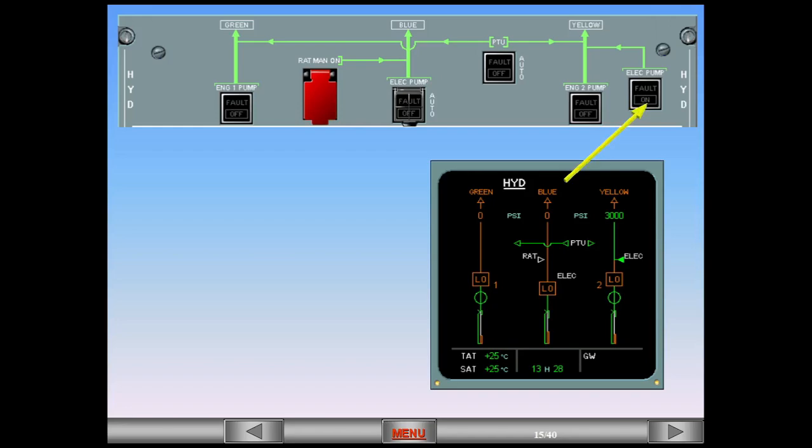If the yellow system is pressurized via the cockpit switch, then the entire yellow system, including the PTU, will be pressurized. The PTU will not pressurize the green system if it has been switched off.